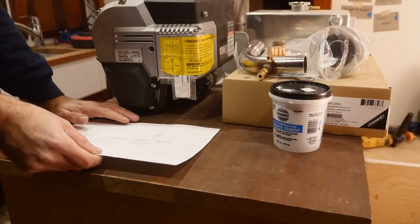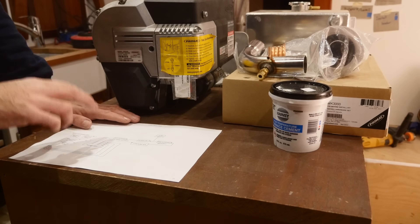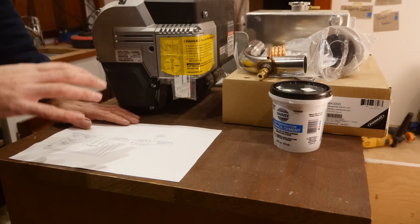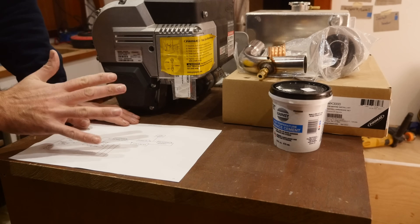There are a lot of different ways when it comes to plumbing a system like this, and I'm not a plumber, but I've talked to a number of guys just to make sure that what I'm gonna do here is not completely wrong. Having said that, when you ask four people their opinion about some plumbing, you're bound to get at least five different opinions.